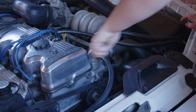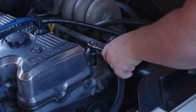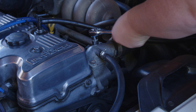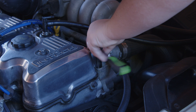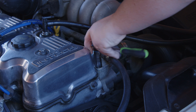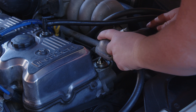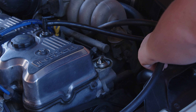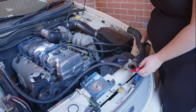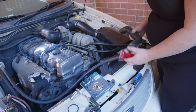Now I'm going to put it in a bowl to catch the coolant. You just want to get a razor blade and clean up your thermostat housing and get the crap out of it.